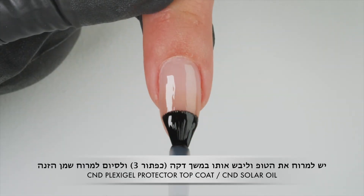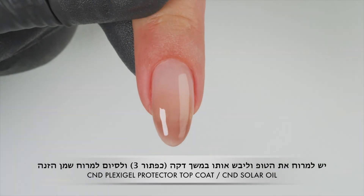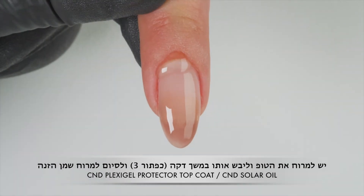Finish with protector top coat. Cure on button 3. Clean the nail. Apply a drop of solar oil.